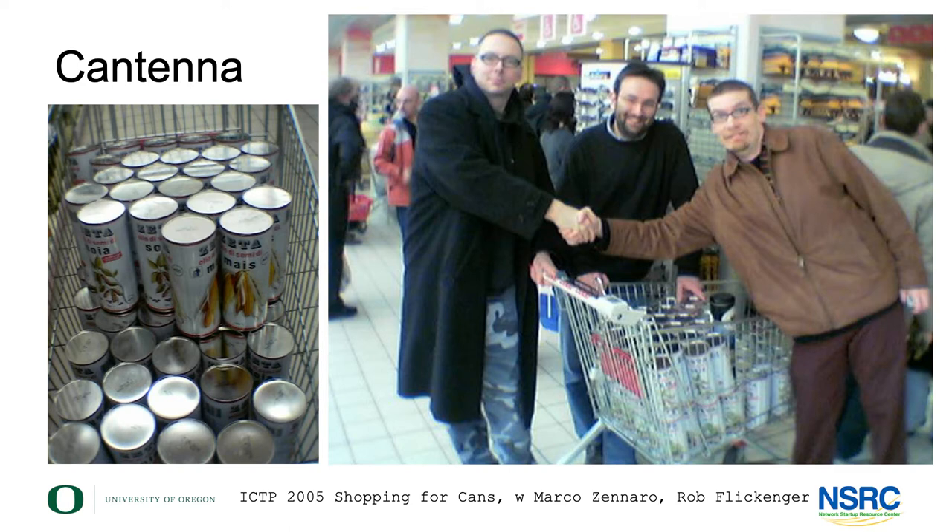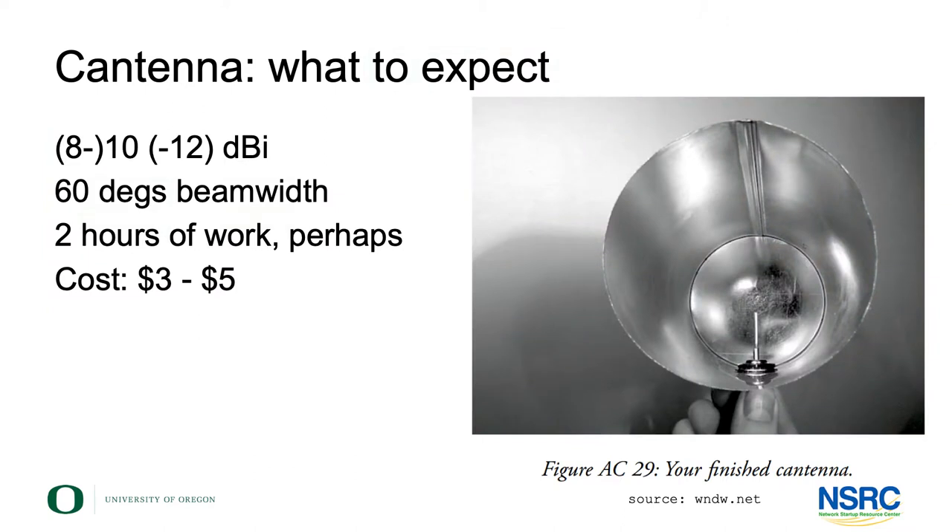Mentioning Rob Flickinger — here this is myself with Marco Zinaro of the ICTP and Rob Flickinger, and we're shopping for oil cans. We wanted this specific size, about eight to ten centimeter diameter and pretty longish. We had arranged with the cantina of that place to take the oil we'd be buying, because we wouldn't know what to do with 50 liters of cooking oil — but the cantina could use it. So we got the cans, the cantina got the oil, and we used these for the workshop.